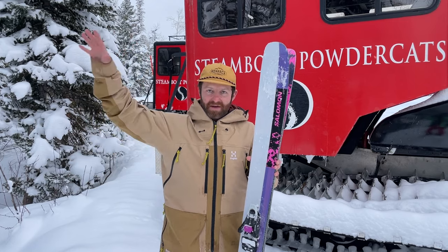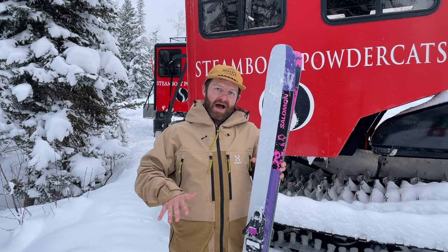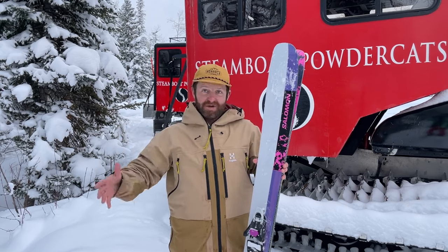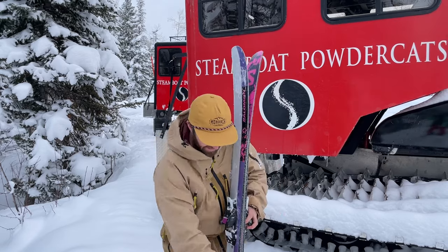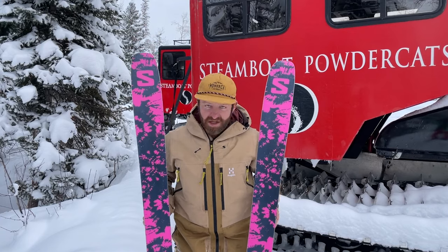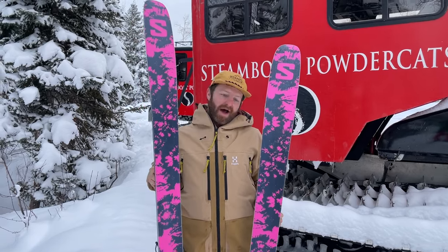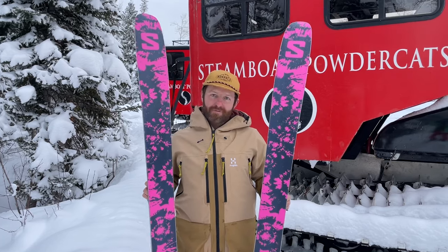Up here, especially in open terrain and open trees, they can really hold to a line and crush whatever you run into. So they float great, they look great, and I'm excited to spend a lot more time on these. Stay tuned for more content — we're going to have a full review. Subscribe via the links down in the description and stay tuned for more on the LiftLine blog.